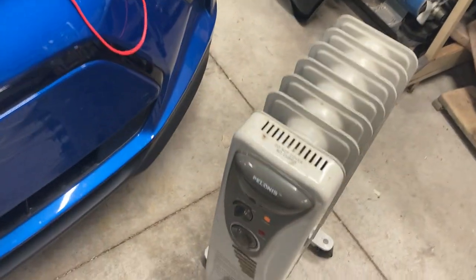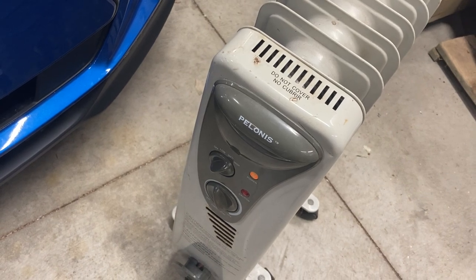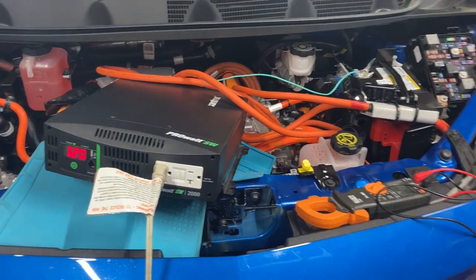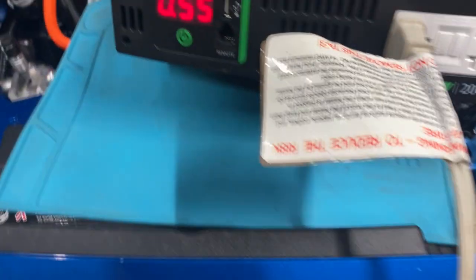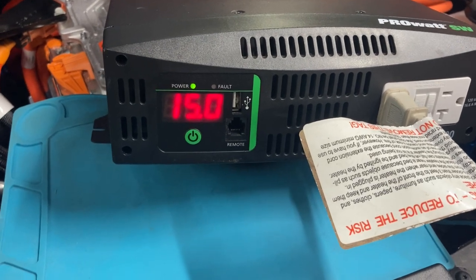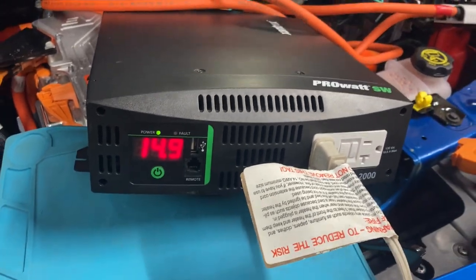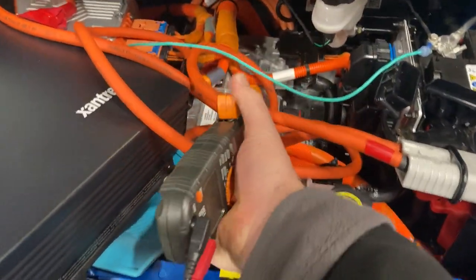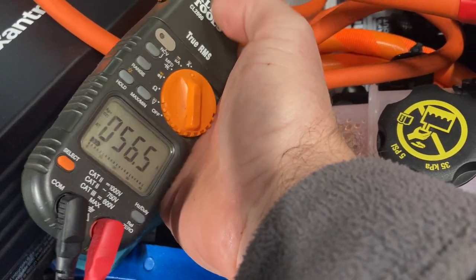I'm intentionally running this pretty hard with the 1,200-watt heater. Normally I would be using less. If I click down to medium, this draws about 700 watts — a little less than that right now. The inverter works great and we're drawing a lot less current — around 56 to 57 amps.